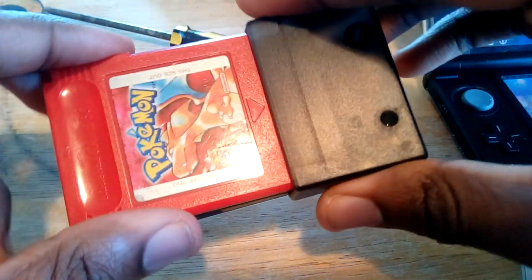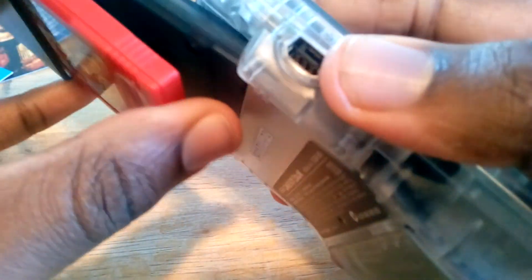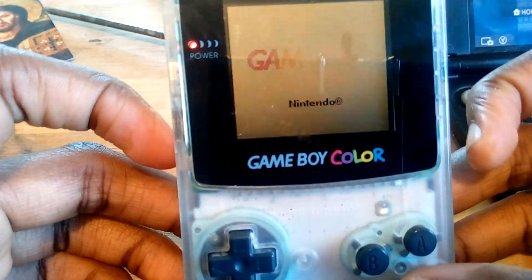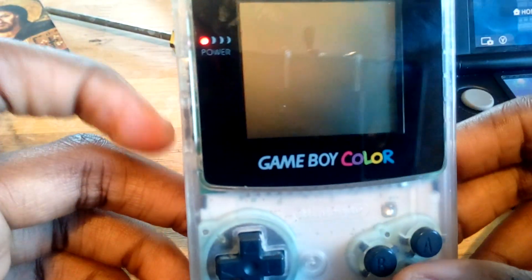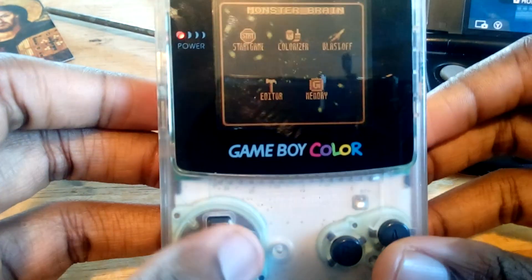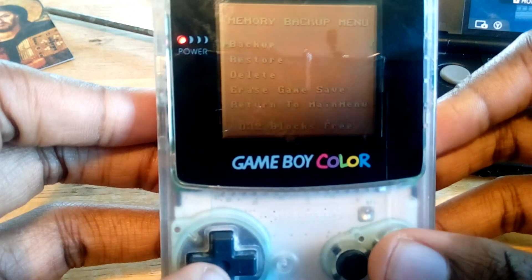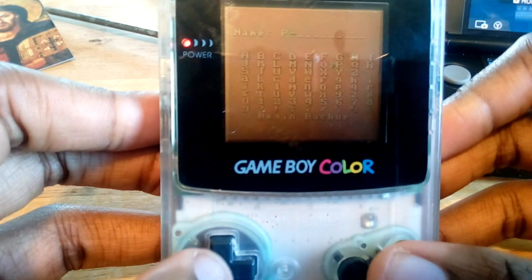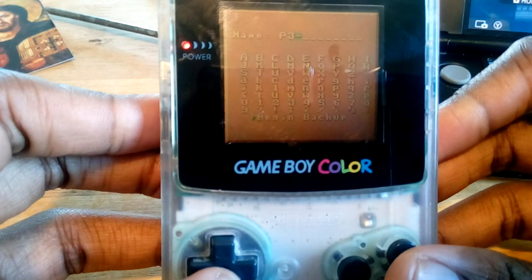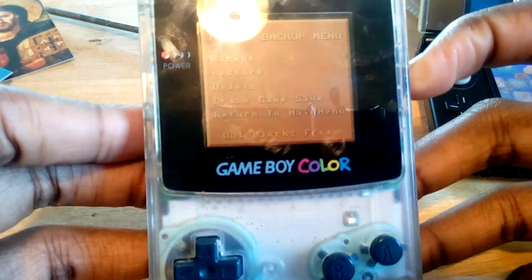The first thing you want to do is take your cartridge and load it up into Monster Brain. This will work with any game that uses battery-backed saves, like Pokemon, Zelda, stuff like that. Once you boot up your Monster Brain with your game in - if both things have clean contacts - just go ahead and boot up your Monster Brain and go to the Memories section. In the Memories section, go to Backup and just give it a name. We're going to call it P3. Go down and begin Backup, press Enter, and now it's backed up.